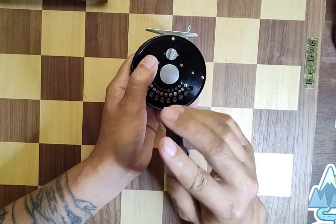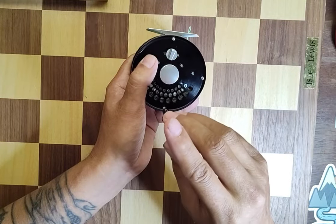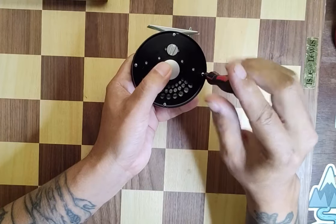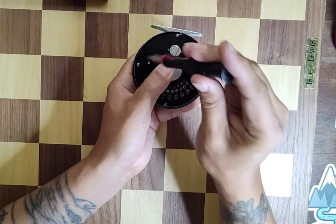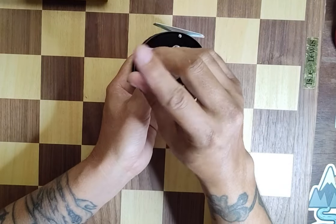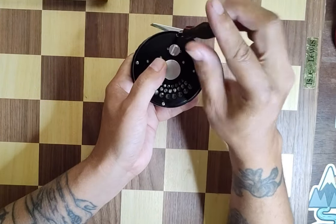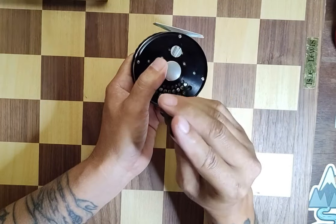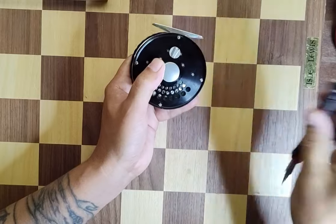Pretty much anything you're tightening in life, you're going to try to do a similar crisscross thing if they don't have a torque sequence. Now that I've got the last one in, just go back to the first one and tighten it down. Go to a nice snug fit — you don't want to strip these small screws going into such a small screw hole. It doesn't take much; just tighten them until they're snug. And I always go back to the first one I tightened just to make sure.